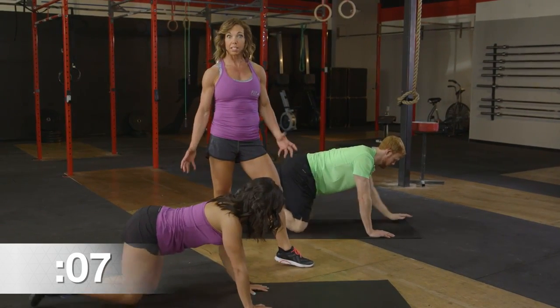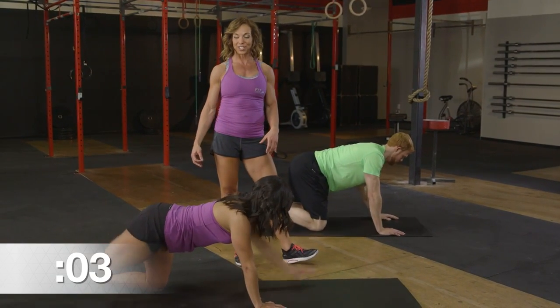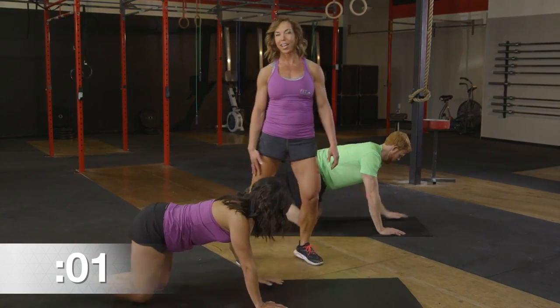Move at your own pace on this — it's all about getting that core to stabilize. Last few seconds here, finishing it up — three, two, and one.